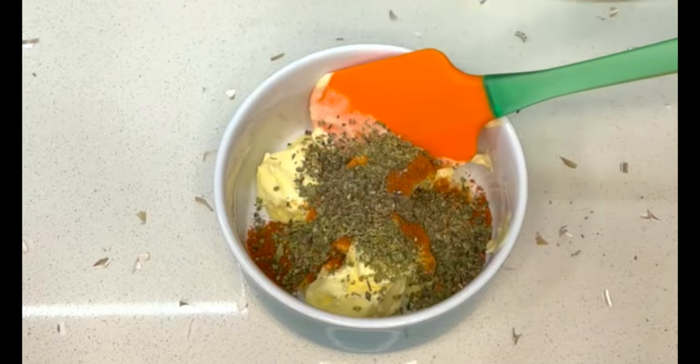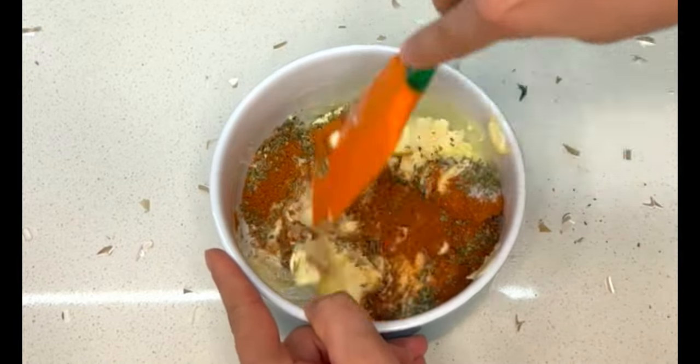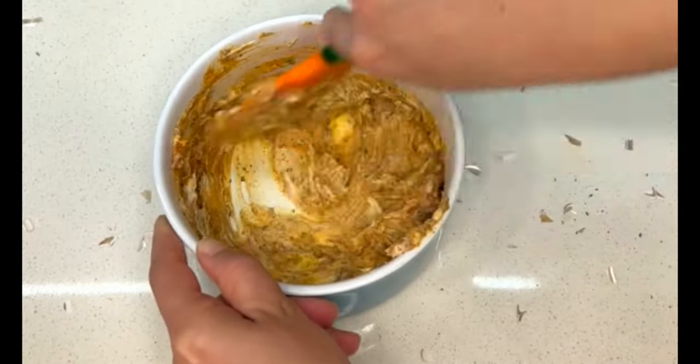Then season it very well with salt and pepper and mix it really well until everything is very well combined. It turns into this really nice homogenous paste.